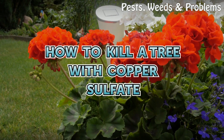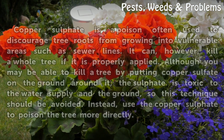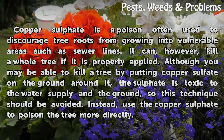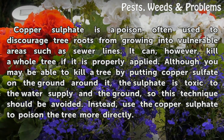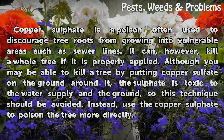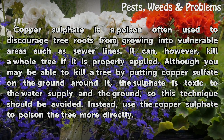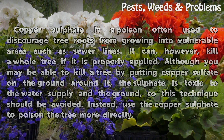How To Kill A Tree With Copper Sulfate. Copper sulfate is a poison often used to discourage tree roots from growing into vulnerable areas such as sewer lines. It can, however, kill a whole tree if it is properly applied. Although you may be able to kill a tree by putting copper sulfate on the ground around it, the sulfate is toxic to the water supply in the ground, so this technique should be avoided. Instead, use the copper sulfate to poison the tree more directly.